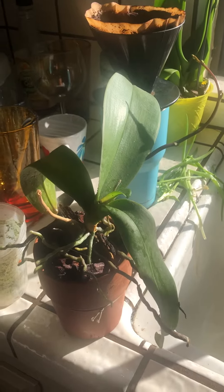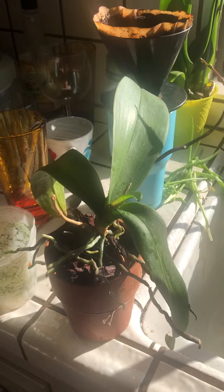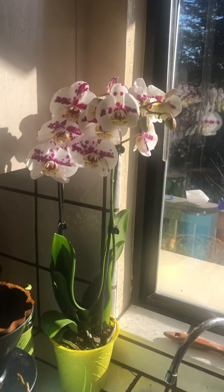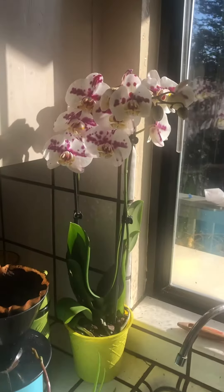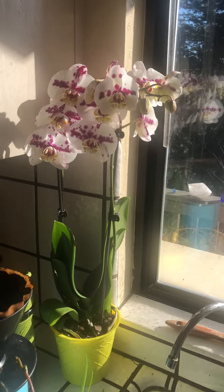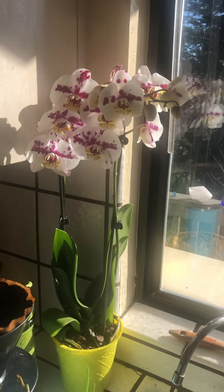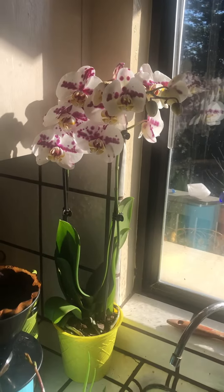You see those amazing bargain orchids at Home Depot or maybe Costco, and you just can't resist because initially they're so beautiful when you bring them home and they last for a good month or two or three, depending on how well they are packaged. They're just amazing plants. But like me, if you're a plant lover and you keep killing the orchids, no matter what they tell you, you're just left kind of baffled — why can't I keep these things alive?